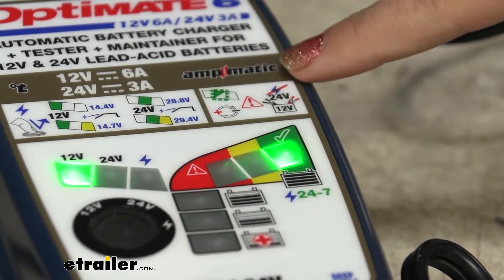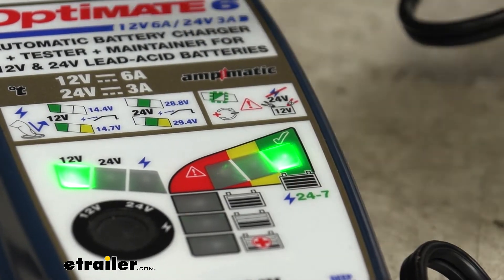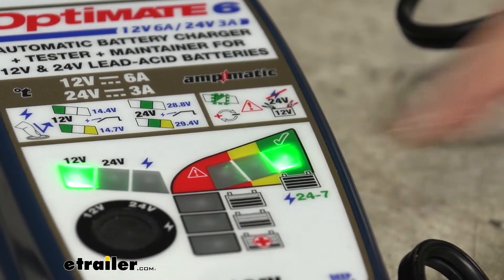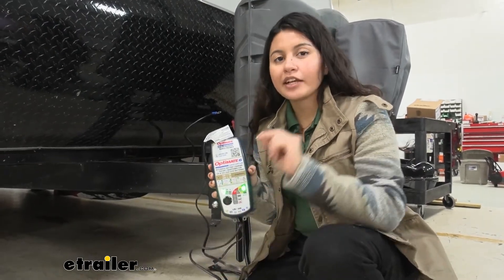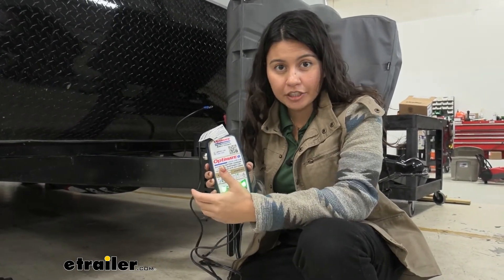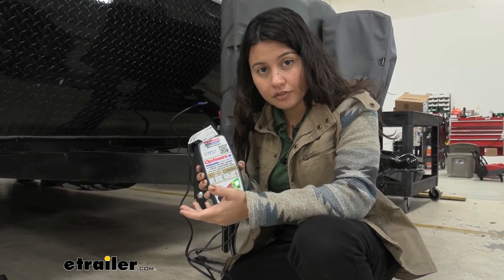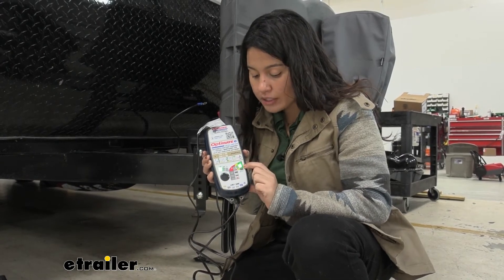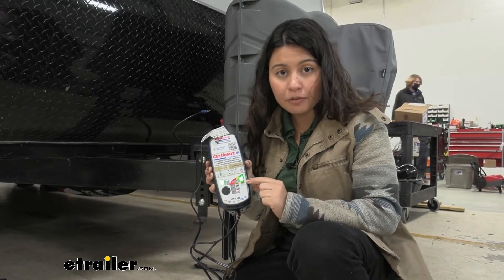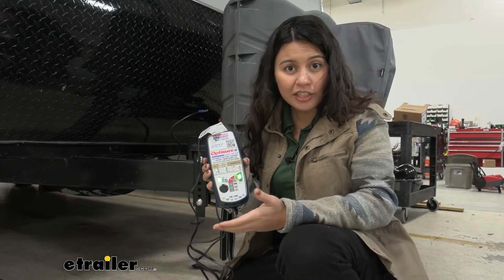Step seven interrupts your charging every 30 minutes to allow the program to see if your battery is retaining charge. If your green light is on, you're good to go. Finally, step number eight is the OptiMate smart maintain, which is really the whole point of this battery charger — it maintains your battery and helps prevent sulfation. If your battery drops below 90%, that green light is going to turn off, letting you know your battery isn't at full charge and may need some help.